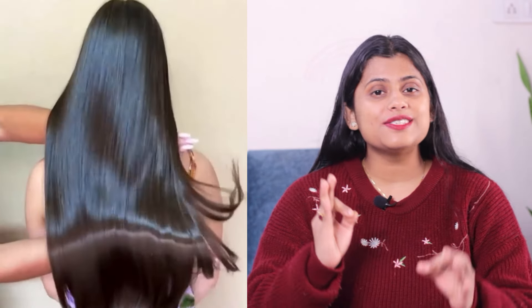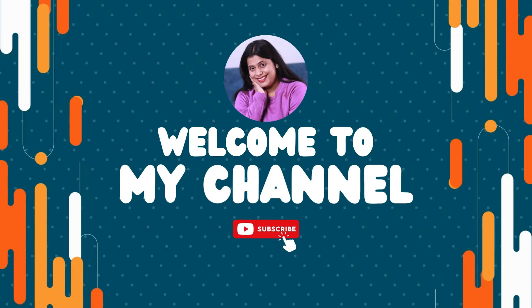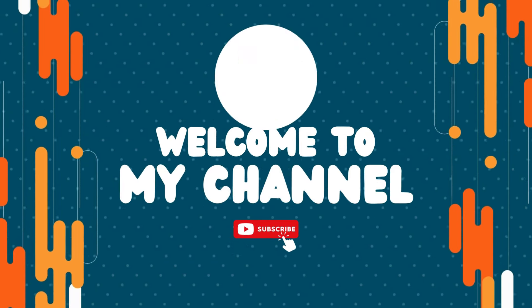Today's video is for those people who want to make their hair naturally soft, silky and shiny. Today I am going to do deep conditioning at home. This will condition your hair, and with that, you will also give it a natural color. If you are confused about how to make a natural color with the conditioner, then let's see the video quickly. Hello, I am Shalini. Welcome to my channel.